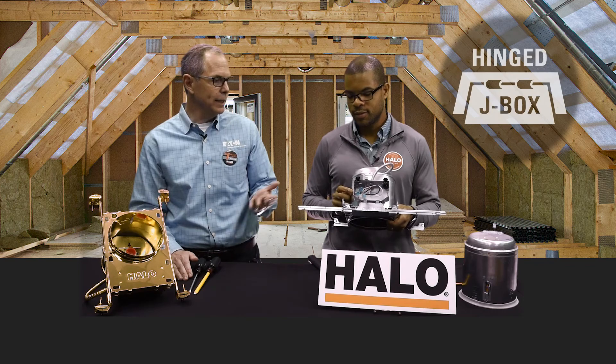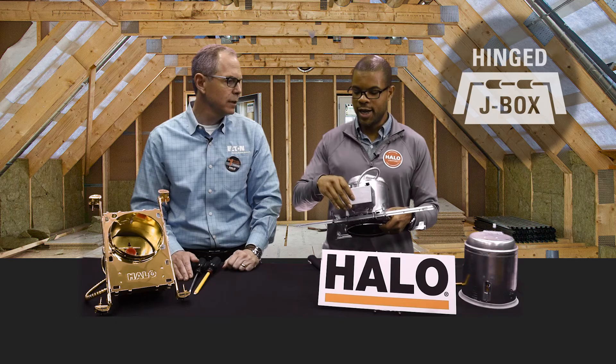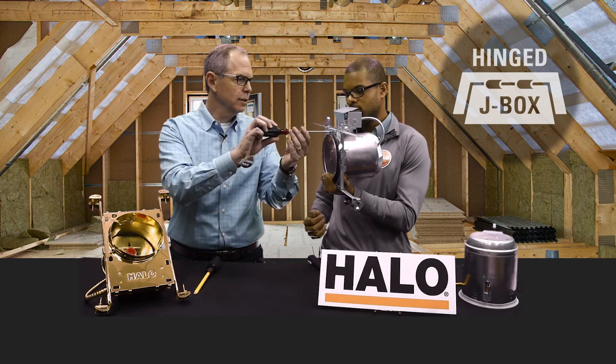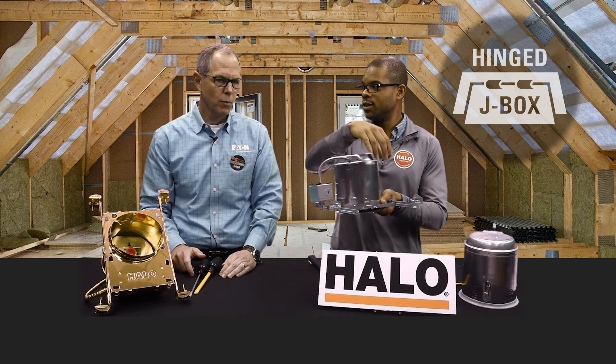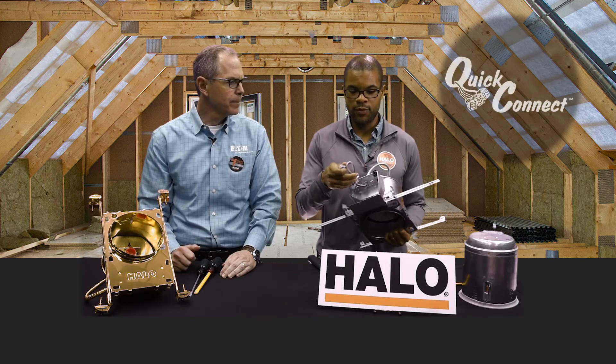Moving on. On the J-box, that cover doesn't fall off — one hand, very easy. Hinged J-box. But what if I have a joist right there in the way? You can actually reposition this J-box. There's a screw right there, so you take a screwdriver and remove it, then move the J-box over. Another patented feature, just from Halo.